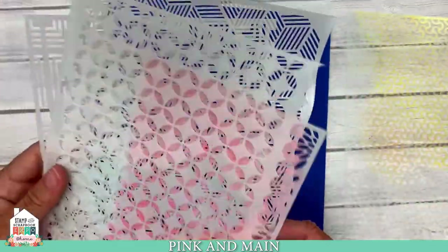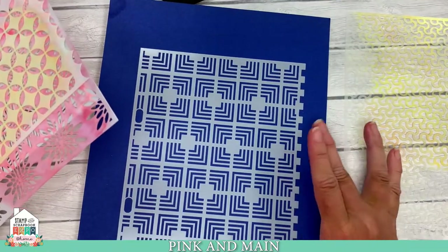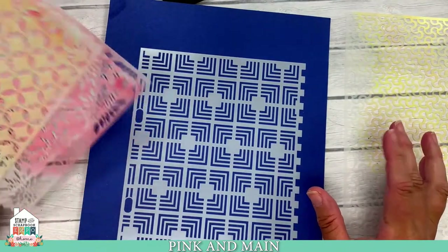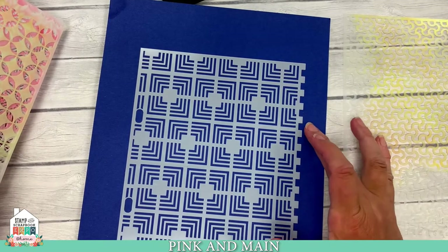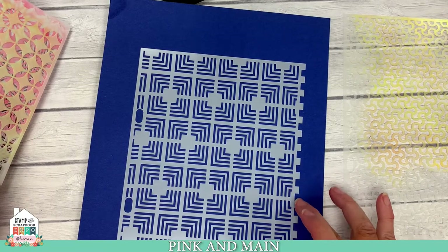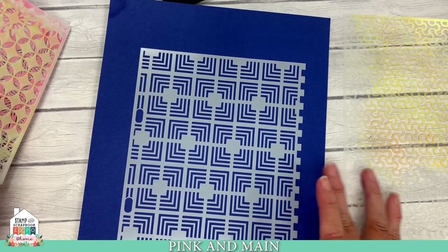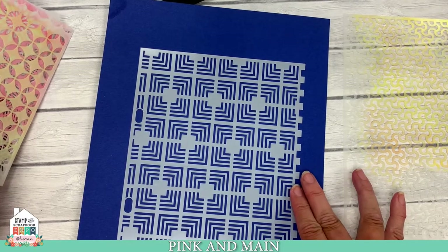I could show you all of the different designs we have, but you can check them out on our website, pinkandmaine.com. We have lots of fun designs, and a lot of our new stencils — the bigger ones — have a really fun decorative edge, so you can create lots of cool things.